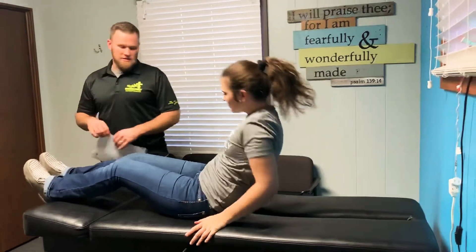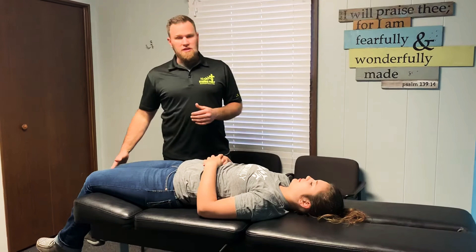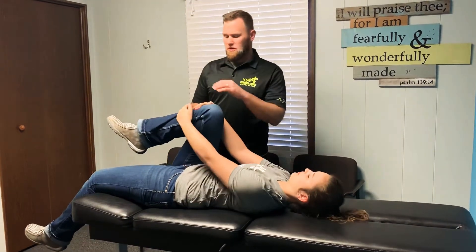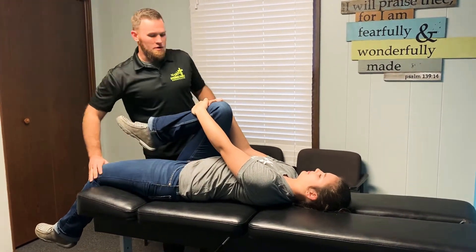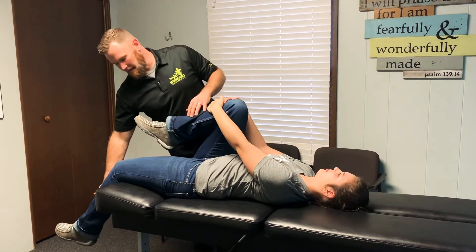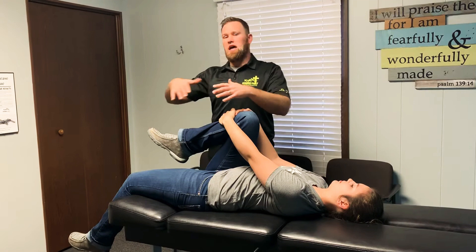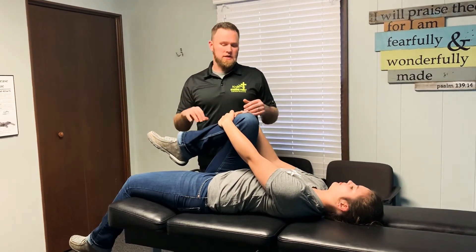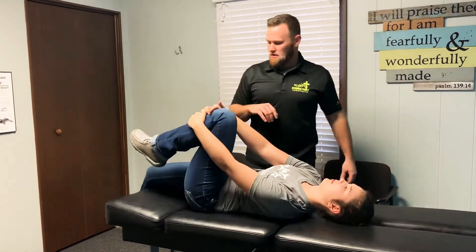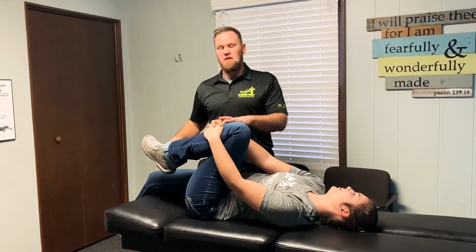Now she's going to scoot down to the end of the table — if you don't have a table, a bed works fine. She'll do a similar stretch with one leg hanging off. She pulls the right leg up, leaving the left leg hanging off. She'll probably feel this stretch a little more — not just in the leg she's stretching, but also the opposite leg. Scoot down far enough so the leg hangs off; the weight adds a stretch to the pelvis and iliopsoas, or hip flexor. She'll switch sides, and we won't do both legs up since that's already been covered.